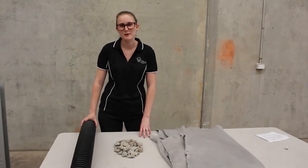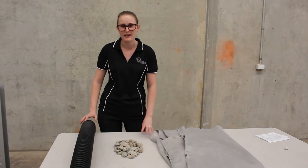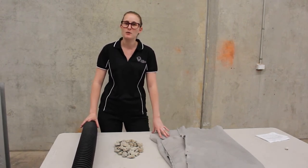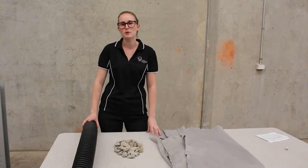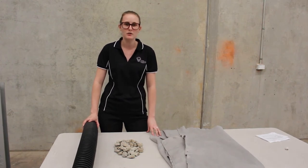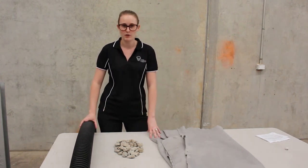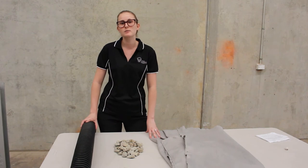Hi guys, Emily here from Aussie Concrete Products. Today we're going to talk about the items you need to backfill your retaining wall with. Backfilling a retaining wall is really important because when you build a wall you aren't only holding back the soil, but you also start to hold back the water that soaks into your ground. These items are designed to get rid of that water away from your retaining wall, because this is one of the most common reasons why a retaining wall will fail.